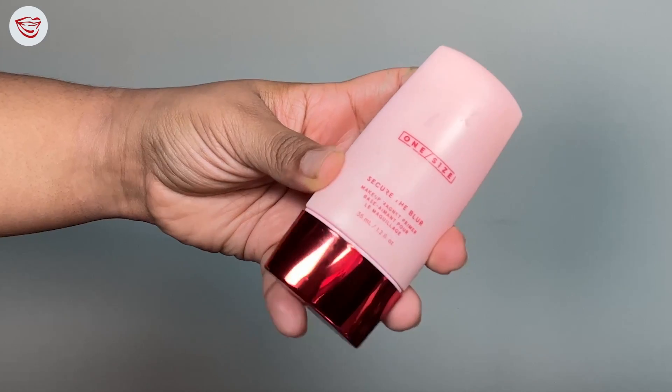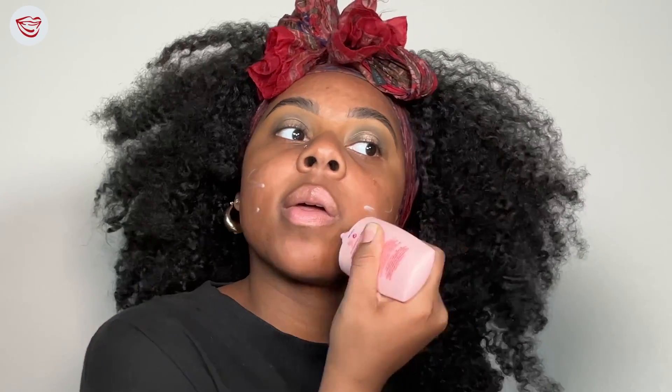We're gonna go ahead and finish our base. Taking our One Size primer — I love this primer because it truly makes your makeup last all day. Every time I wear this primer, I know that my makeup is stuck. She's not moving, she's not going anywhere, she's not fading. She's going to look as flawless as when I first applied.